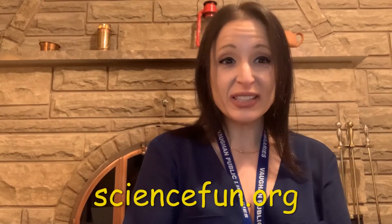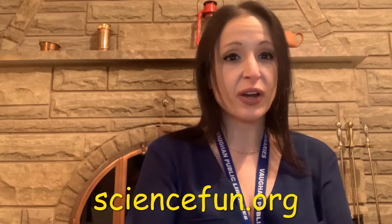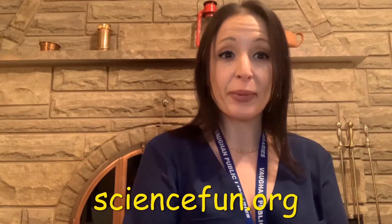Today I have a fun indoor activity that mimics the colorful explosions of fireworks. This one's called fireworks in a jar, or water fireworks. I learned this activity from a website called sciencefun.org, which will be linked down below.